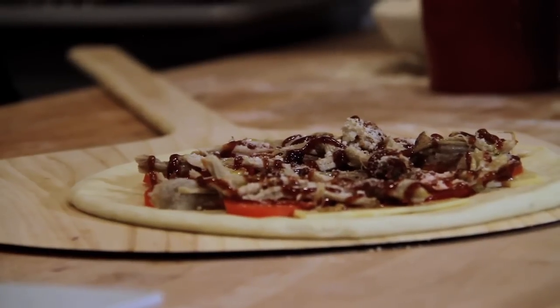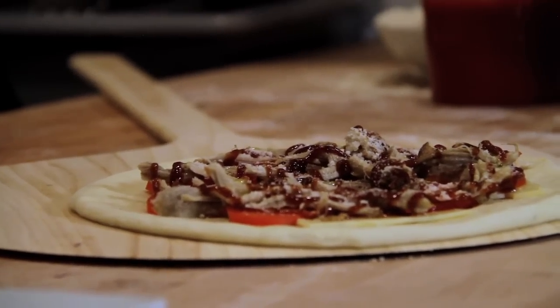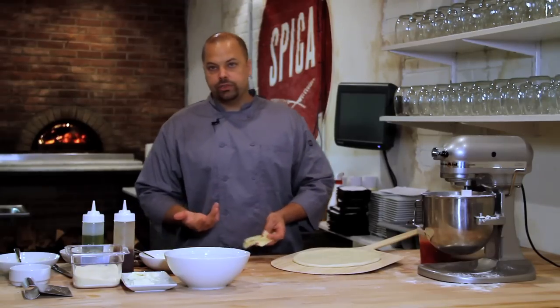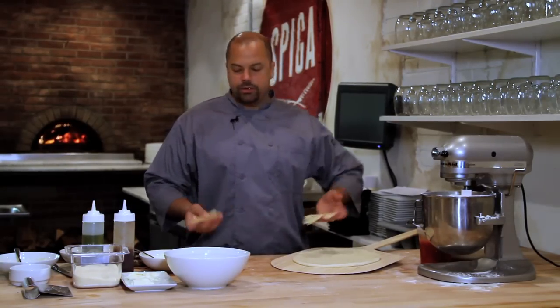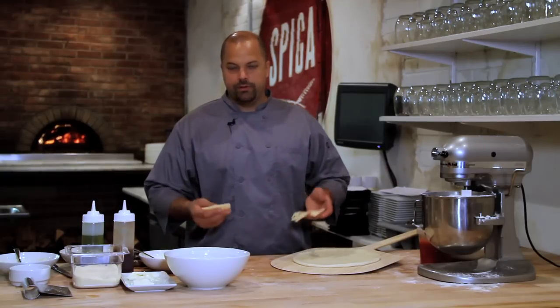Once the dough is stretched out, what I use for my barbecue pork pizza as a base is Swiss cheese. I think the flavor profile between Swiss cheese and barbecue sauce and the pork go well together. You can use provolone cheese, you can use American cheese, whatever you'd like.